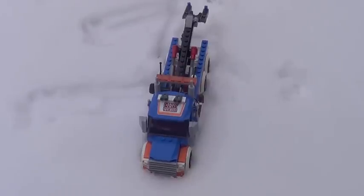Alright guys, final verdict here on the LEGO City tow truck — or should I say snow truck. This is a pretty cool set; it's a really good value, it looks good, there are some small problems with it. So I'm going to give it a 6.8 out of 10, but I would still recommend it if you're a big city fan.